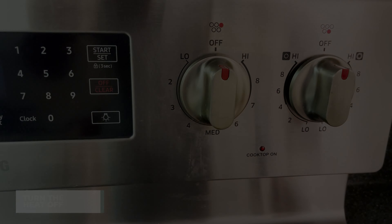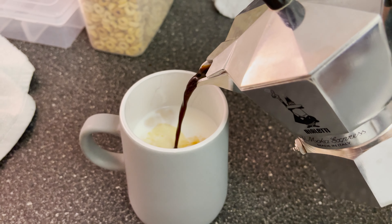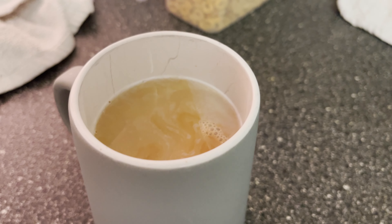Turn that heat off. And we're left with a delicious, delicious smelling brew that's perfectly extracted. You won't end up having that bitter taste that you will have if you leave it for too long. Now let's have a taste. Smooth. Delicious.